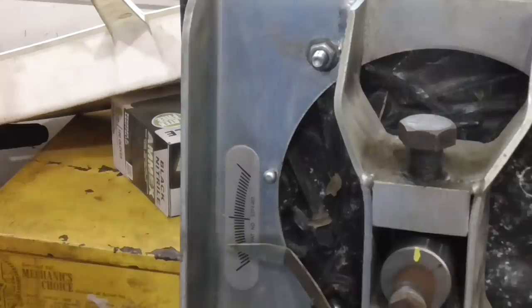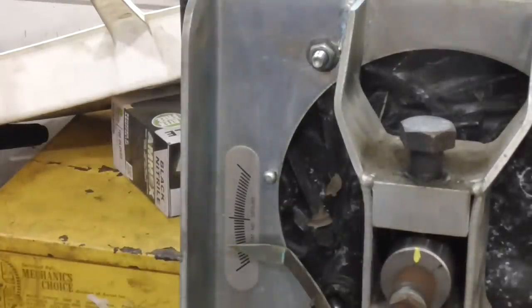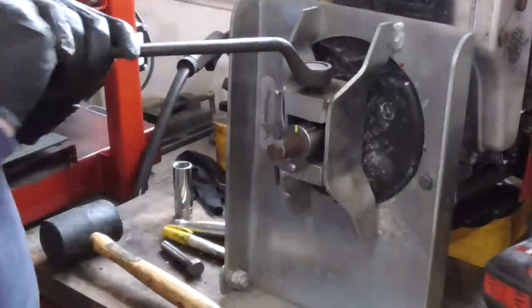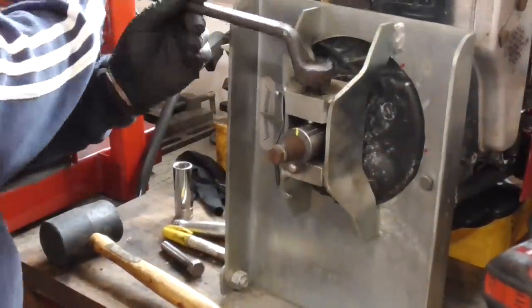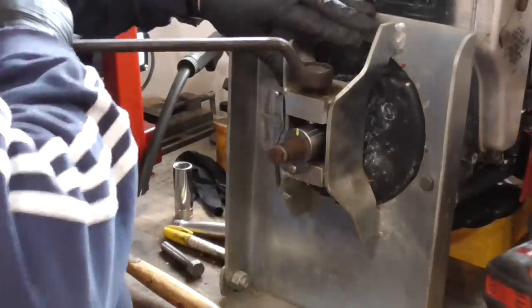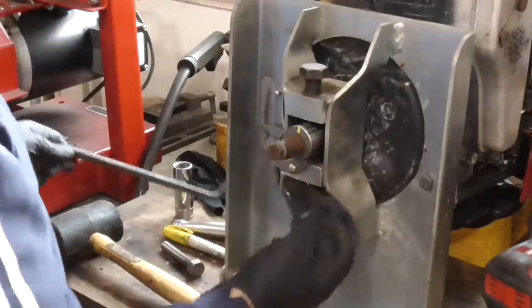Now what we're going to do is apply some more force again, the same way. You don't want to do it all at once — you want to gradually work it. Now both bolts are loose and we're going to spin it and watch the arrow.